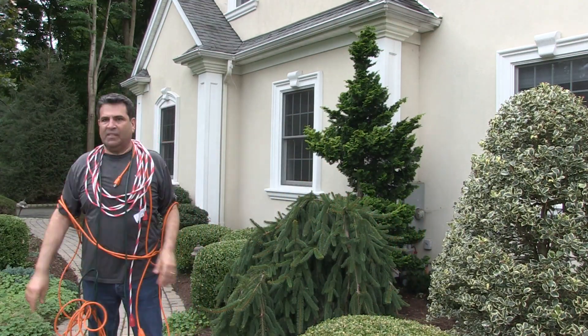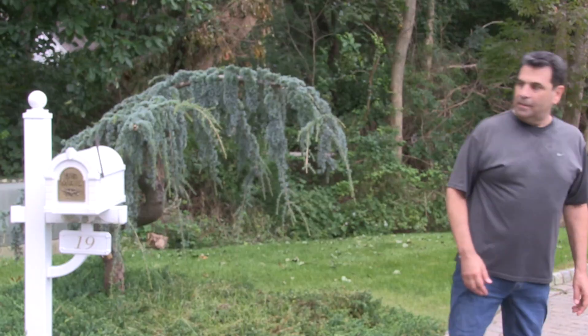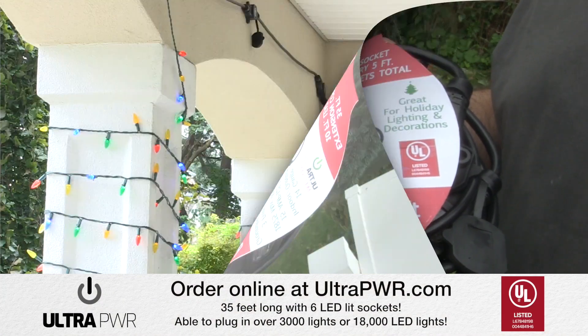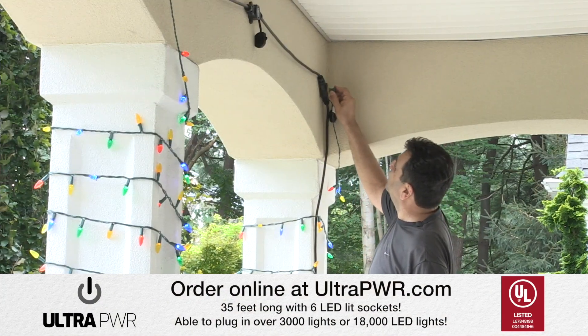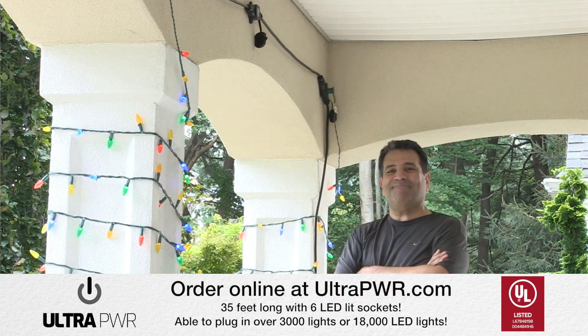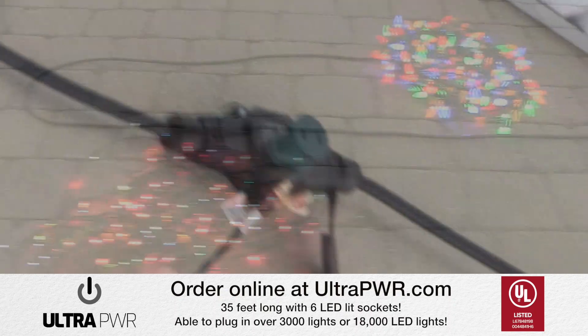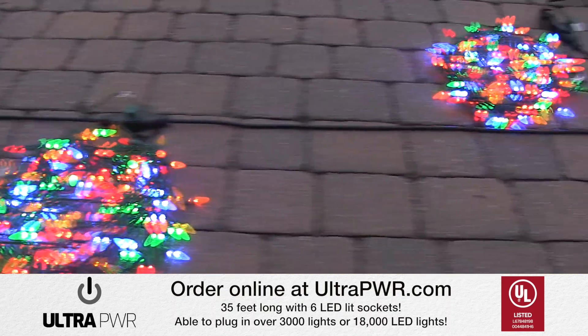Tired of having to use a ton of extension cords and you still haven't got enough sockets? Introducing UltraPower, the multi-socket extension cord. It not only has a plug and socket on each end, but five evenly spaced sockets in between that are LED lit and weather protected, and the cord is a whopping 35 feet long.